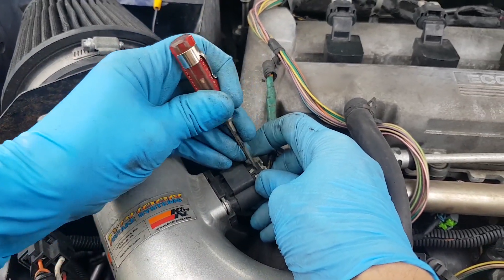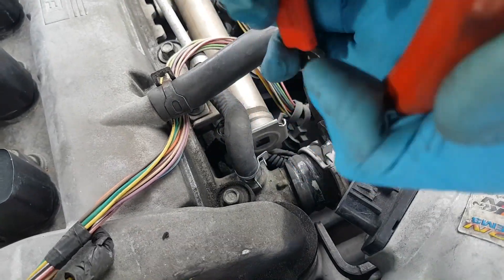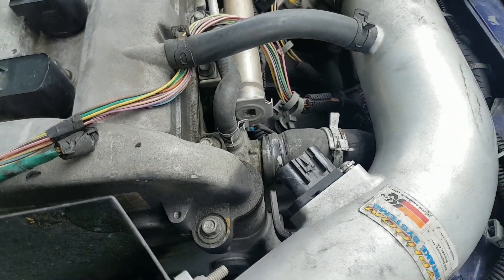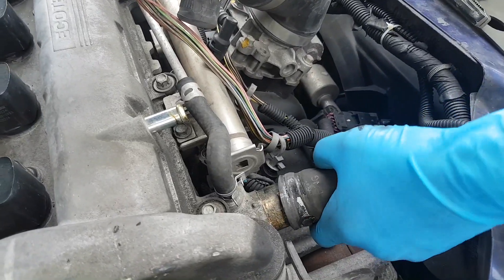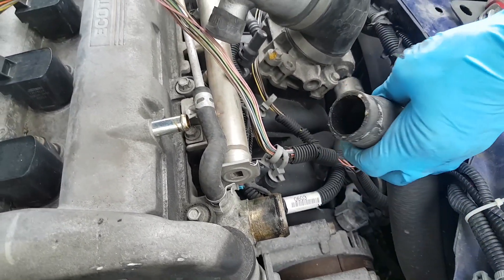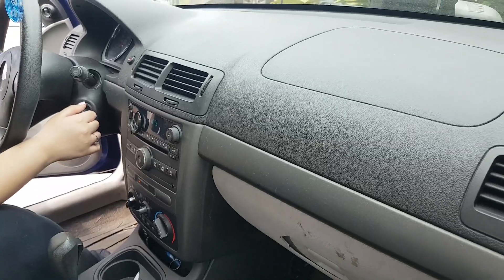With engine idling, slowly pour Blue Devil into the radiator. We're taking off the top radiator hose. We just took off the top radiator hose and we're going to pour the liquid in here. However, we have to start the car first — give it a try, see if it starts.